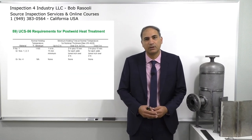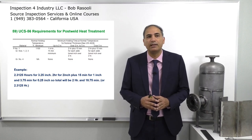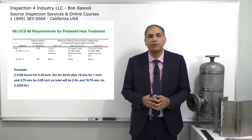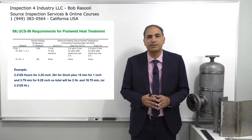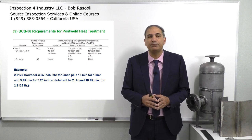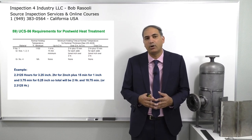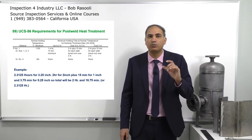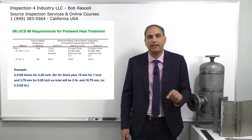Example: we have a pressure vessel with a wall thickness of 3.25 inches and we want to see what our holding time is going to be. It is 2.3125 hours for 3.25 inches. Here's how it's calculated: two hours for two inches based on the table, plus 15 minutes for one inch, plus 3.75 minutes for the quarter inch. Total is two hours and 18.75 minutes. Converting 18.75 minutes to hours gives a total of 2.3125 hours holding time at 1100 degrees Fahrenheit for a pressure vessel with a wall thickness of 3.25 inches.